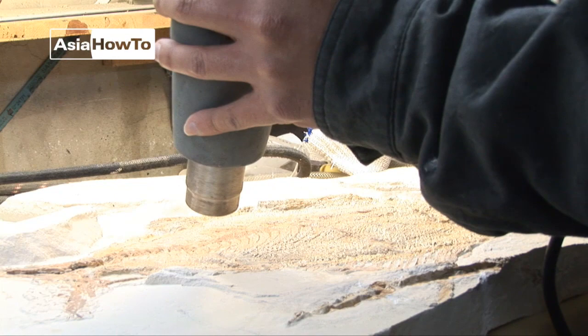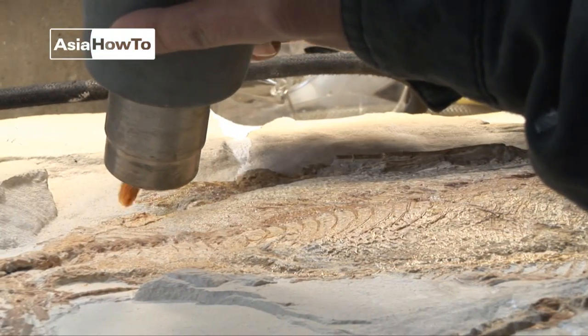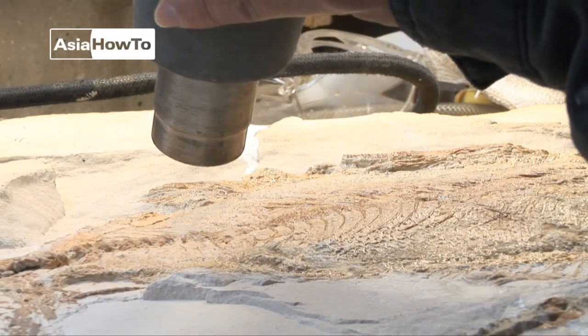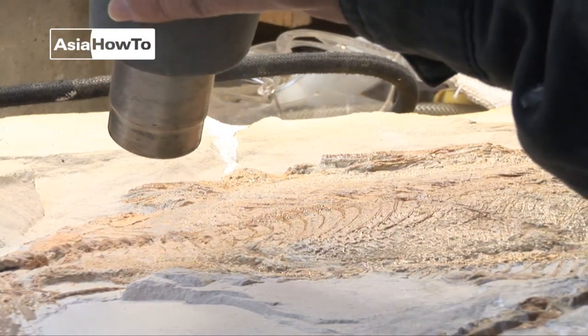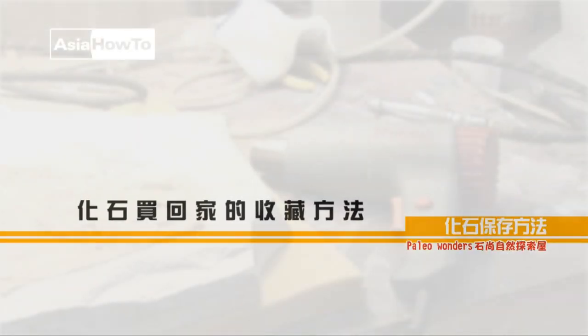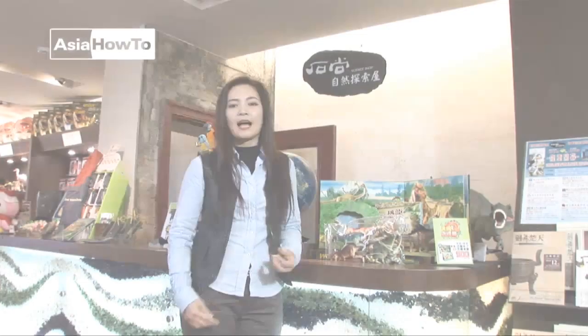在轻修化石标本的过程当中，修补到一定程度之后会先涂上一层固化剂，这层固化剂可以使化石更坚固。在上固化剂的同时，必须让化石吹着热风，借由热胀冷缩的原理使化石的毛细孔张开，让固化剂更完全地渗入化石内部。